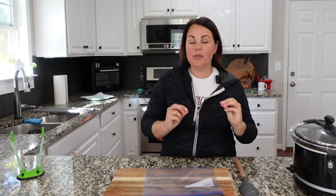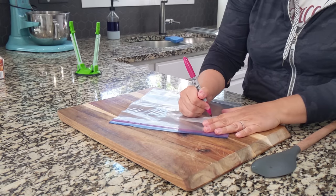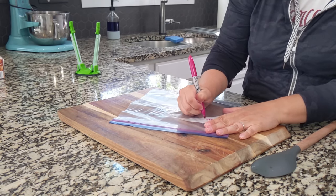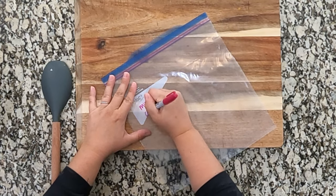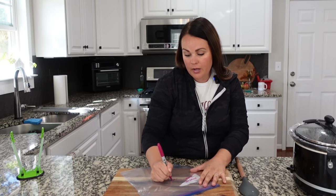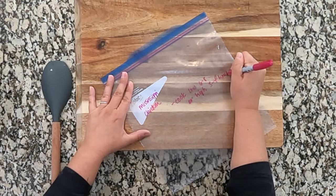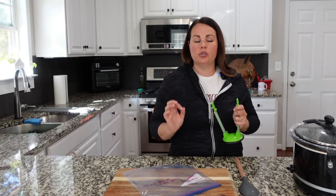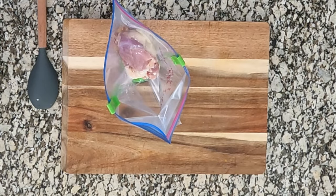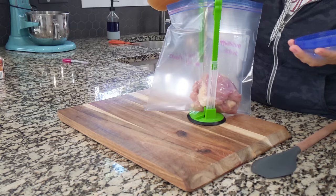Alright, this next recipe is a family favorite — we love this one every single time. You may have done Mississippi pot roast before, but we love Mississippi chicken. It's just so good. This is going to cook on low for six to eight hours or high for about three to four hours. We are using chicken thighs — feel free to use chicken breasts — but I think chicken thighs are so delicious in this. They're going straight into the bag.